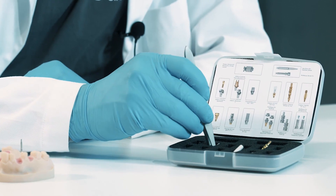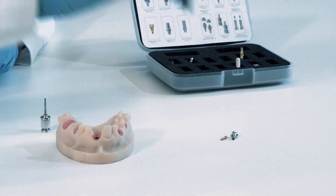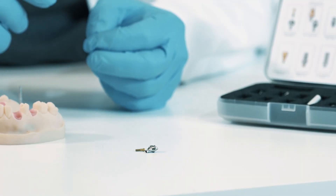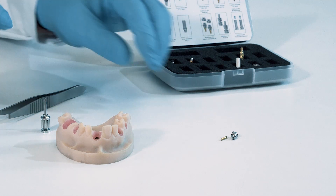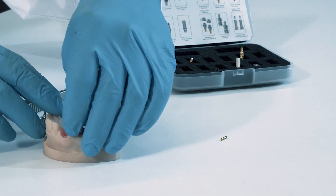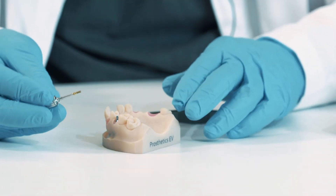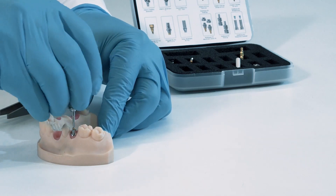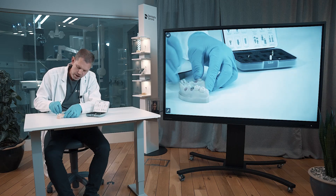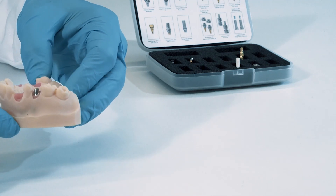The second abutment is in titanium only, without any gold shade. We've chosen this because it's going to sit a little bit further back in the mouth, in the posterior position. The same idea is to fit it into the only possible position with your fingers, and thereafter you come with a screw and the screwdriver. I want to emphasize the perfect match between the soft tissue and the margin on the abutment.